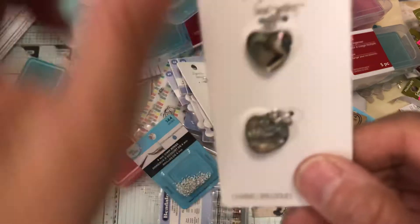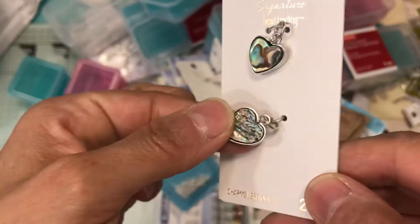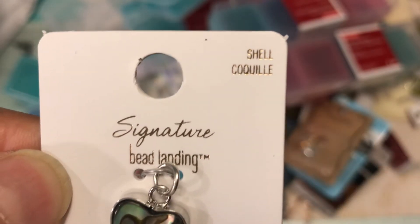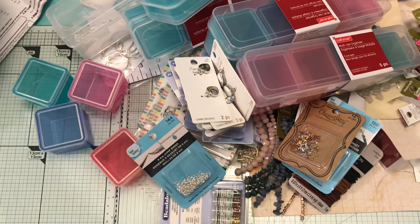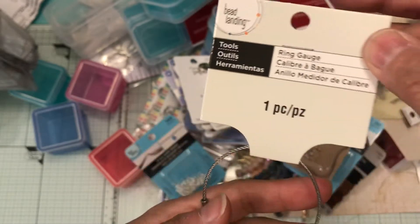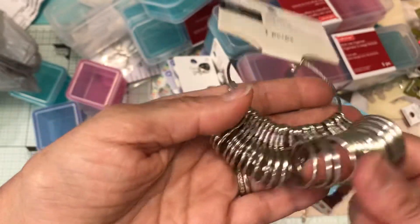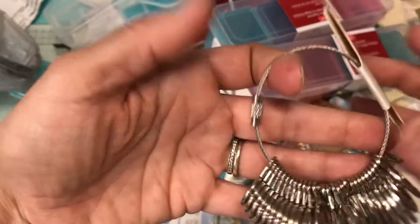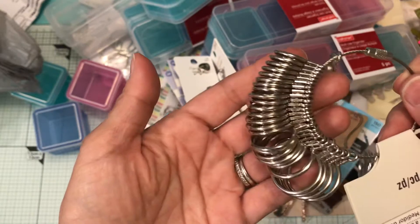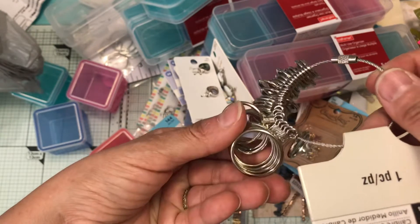Then I picked up this one and two more of these. The last thing I picked up was this ring gauge from Bead Landing. It measures your ring sizes on this little collapsible thing that you open — from the smallest all the way to the largest size.